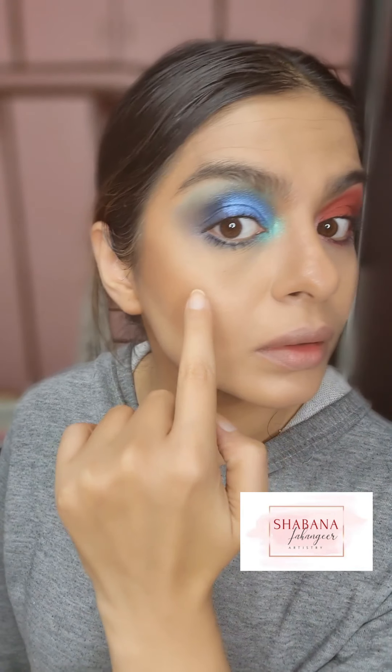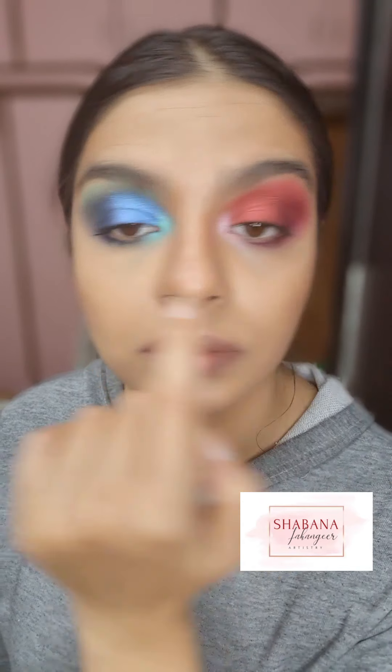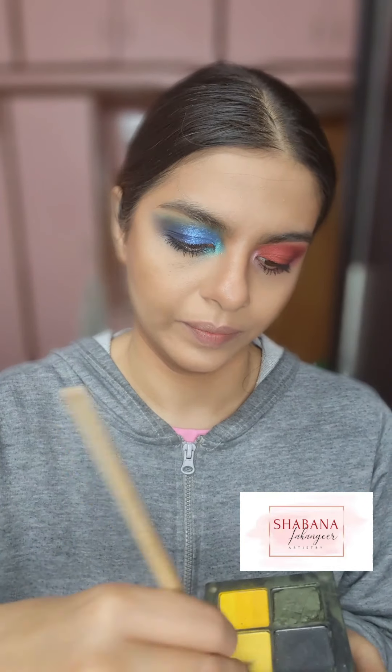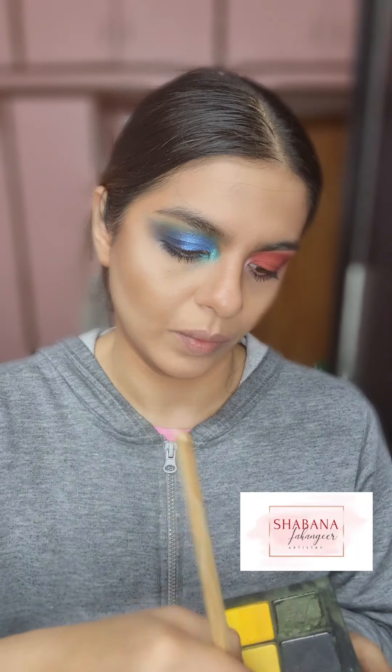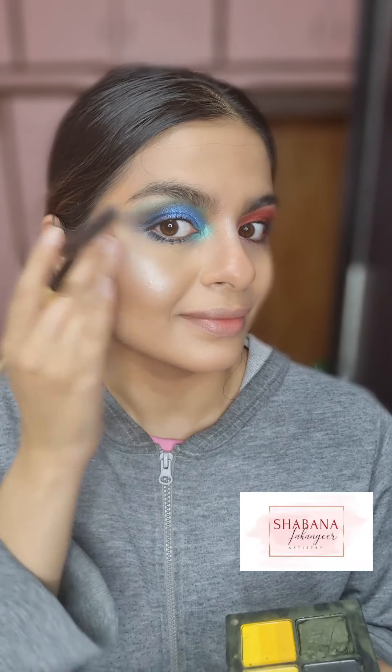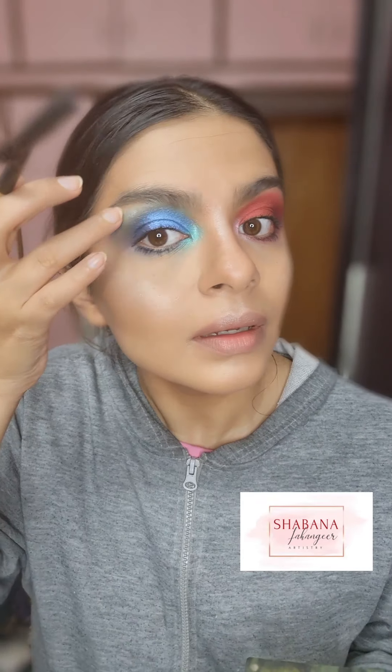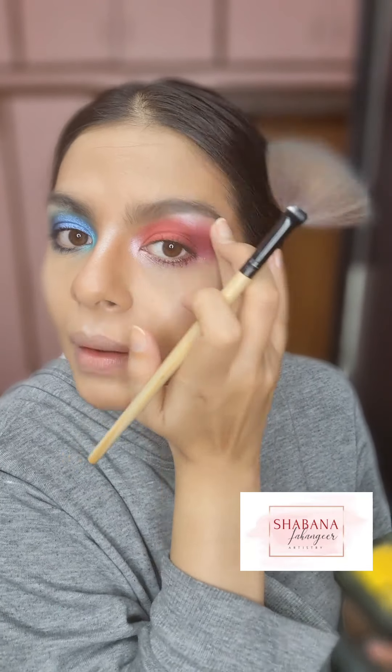I did the lower lash line — took some mascara and smoked out the bottom lash line with some red as well. Then I used a shiny silver shade from my Inglot palette as a highlighter on the high points of my face because I wanted to look a little extra and really beaming. I also highlighted under the brow bone — look at the difference it makes! It looks like I'm from some outer galaxy. I really love highlighter and glowing.